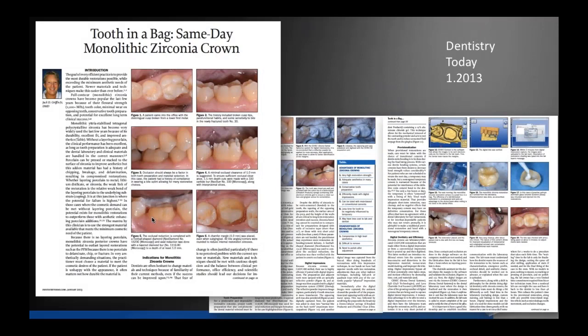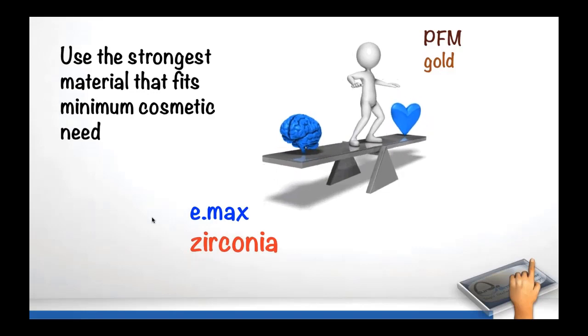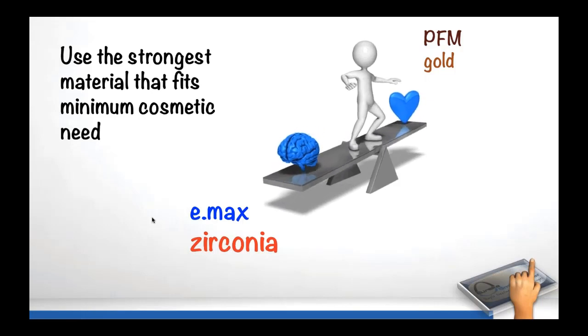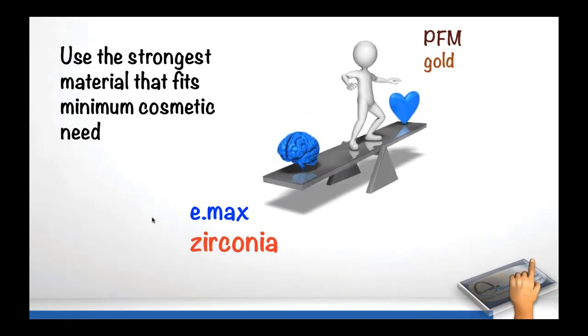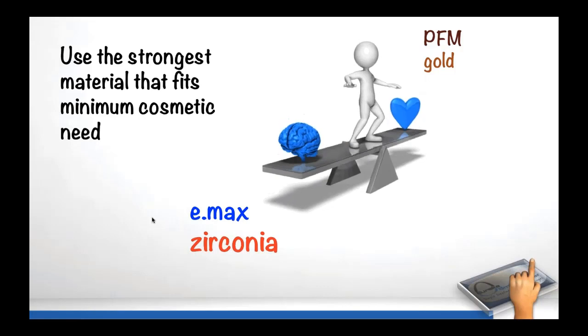We wrote an article called 'Tooth in a Bag.' Most of you are doing eMax and zirconia crowns. We live by this suggestion: use the strongest material that meets the minimum cosmetic need of the case. We feel monolithic zirconia is suitable to meet the aesthetic needs of over 90% of your molars and 75-80% of your lower bicuspids. Zirconia crowns without layering porcelain are ideal for most posterior work. PFMs and gold were the standard for many years, but we've graduated to things that are more aesthetic and very dependable.